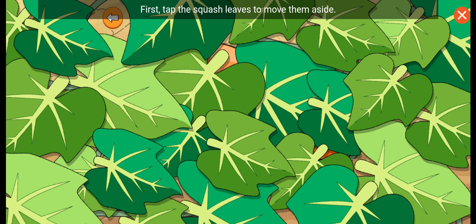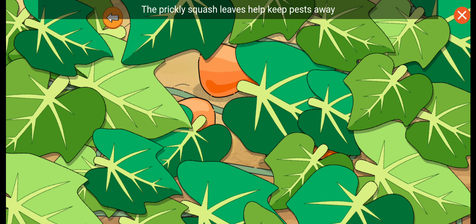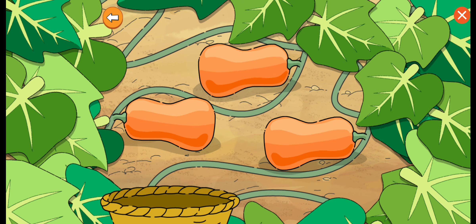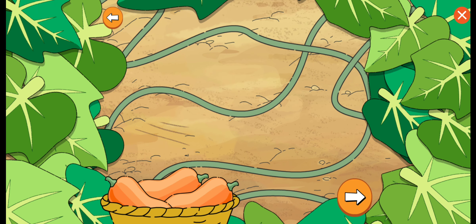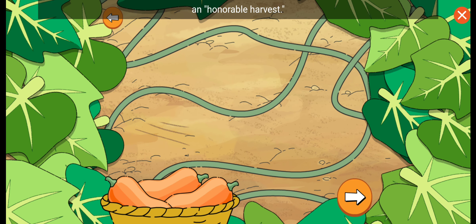First, tap the squash leaves to move them aside. The prickly squash leaves help keep pests away and the ground moist. When I pick the vegetables, I thank the plant to show respect and to make it what Native Americans call an honorable harvest.